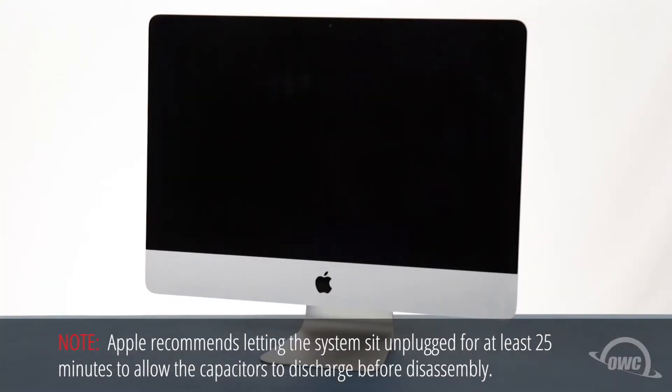Hello and welcome to the OWC instructional series of videos. In this installment, we're going to show you how to add an SSD to a 2012 or 2013 21.5-inch iMac that has the appropriate port. We'll be installing this upgrade on a 2012 model iMac, but the process is the same for the 2013 model as well.